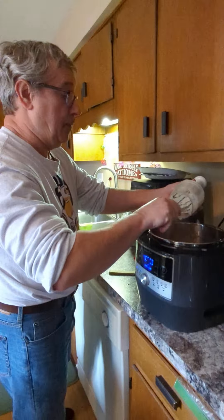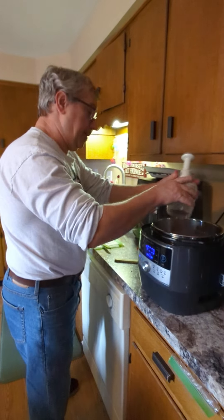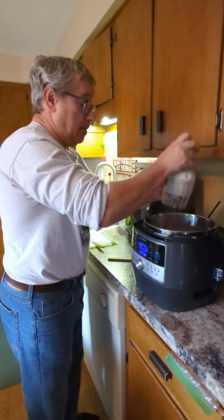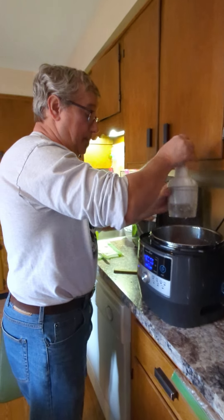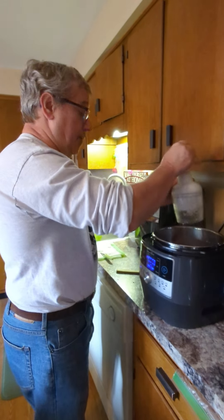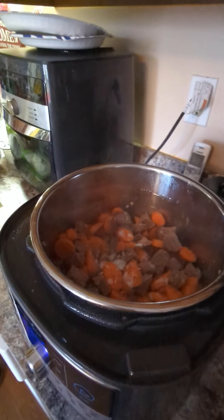Hey everyone, we're having some soup tonight and my chef is working hard here using all wonderful Pampered Chef tools. We're using our multi cooker. We've seared the beef to make the beef barley soup — we seared it first and then that was done.